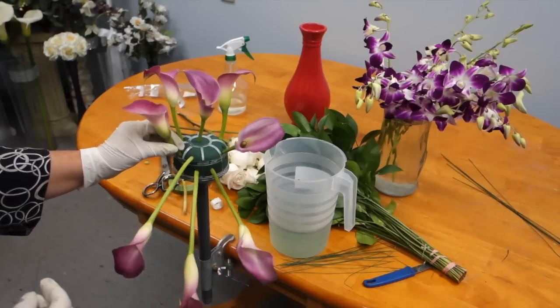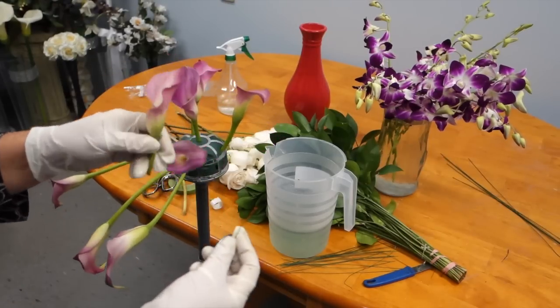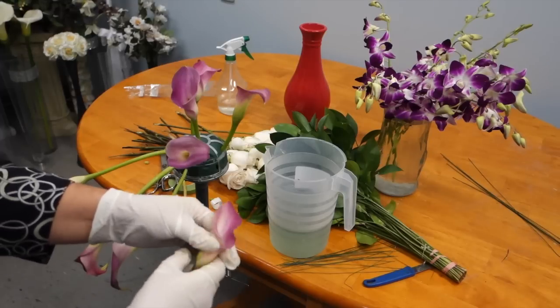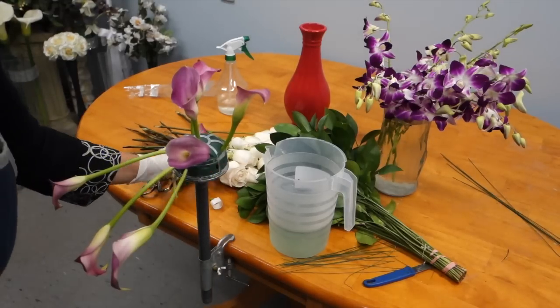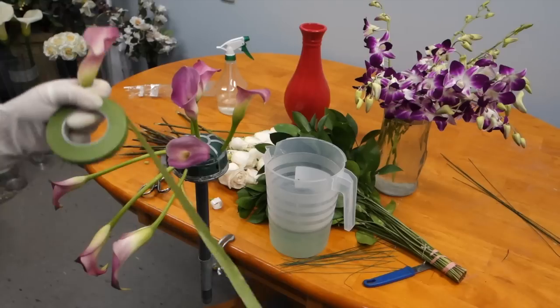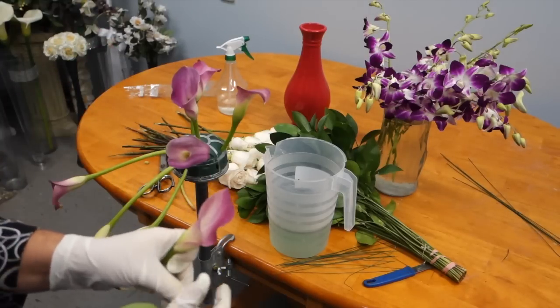If you cannot insert the flower, you can choose to take some wire, put it through the head of the flower, and wrap it up with some flower tape. This will allow for the flower to be inserted with ease.